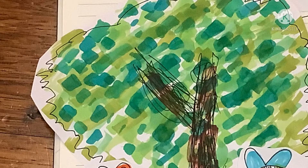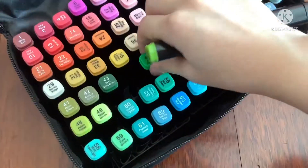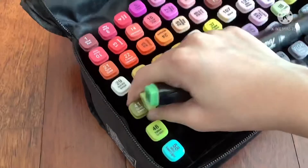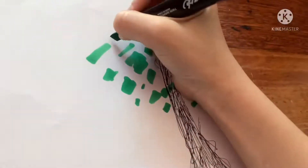Now we're going to draw the tree leaves. Choose your selection of green markers. I chose number 44, number 57, number 59, number 49, number 41, and number 46. One by one, use the markers to make splotches as the tree leaves. In some areas, just draw little dots and lines.